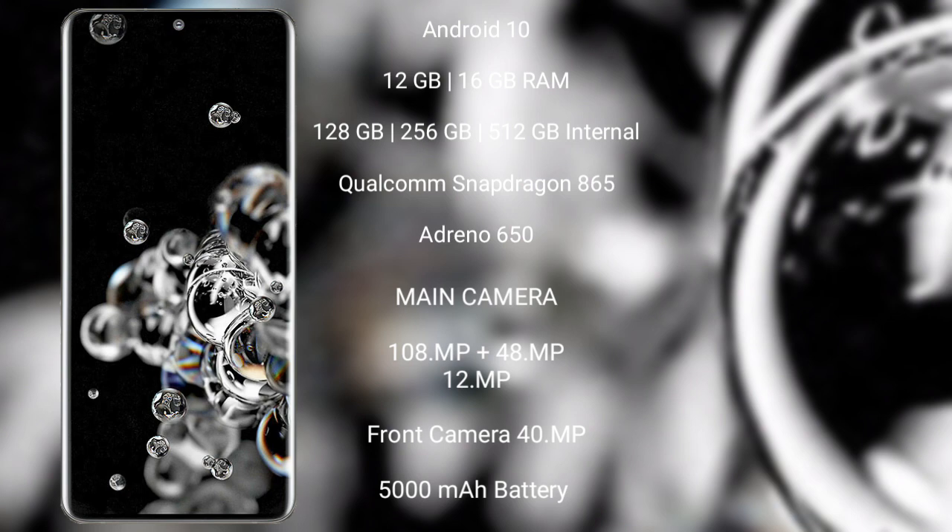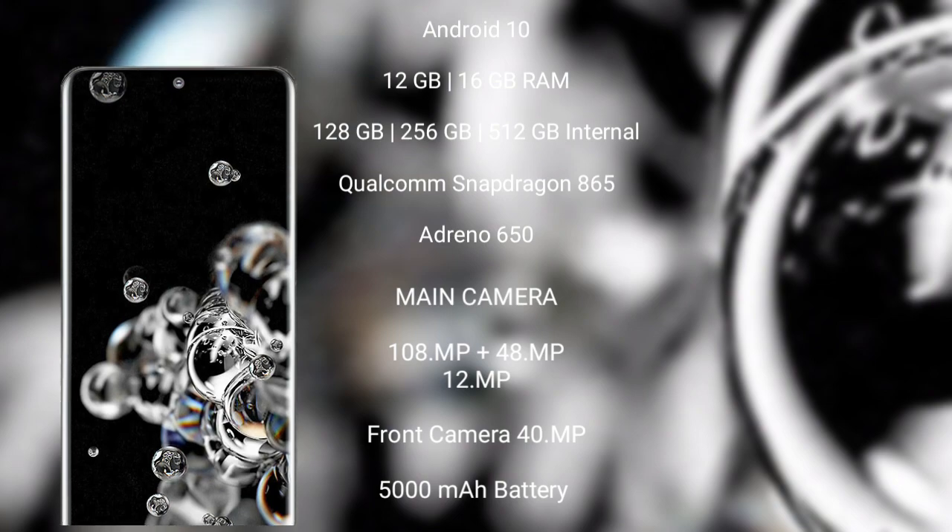Samsung Galaxy S20 Ultra features a rear triple camera setup: 108 MP plus 48 MP plus 12 MP, and front cameras of 40 MP and 12 MP. It has a 5000 mAh battery with 65W fast charging support.